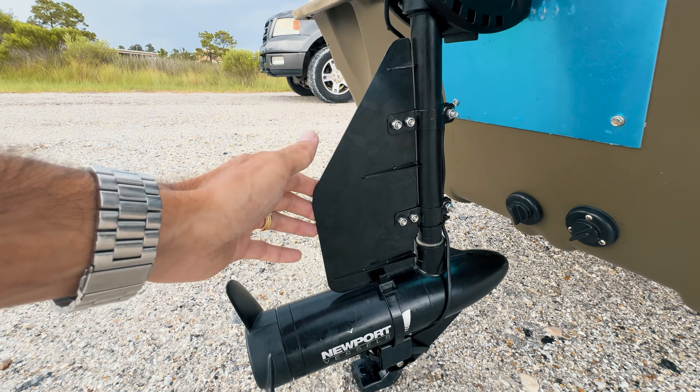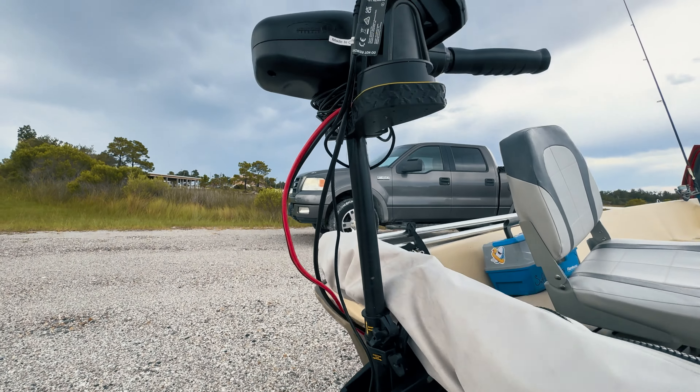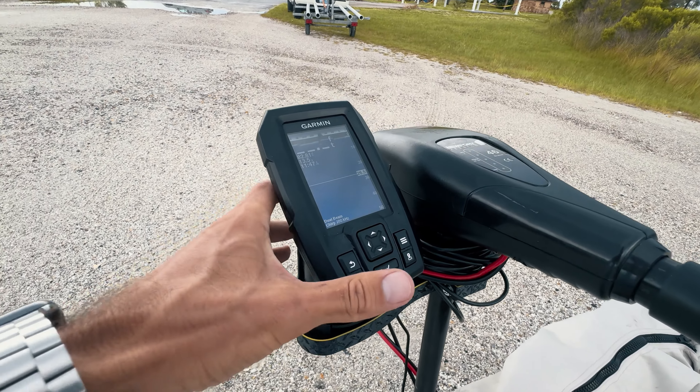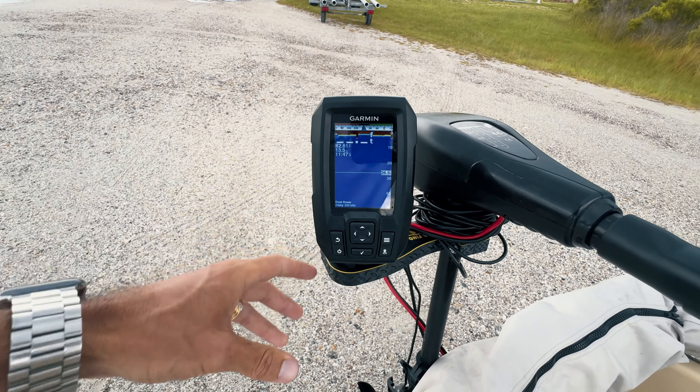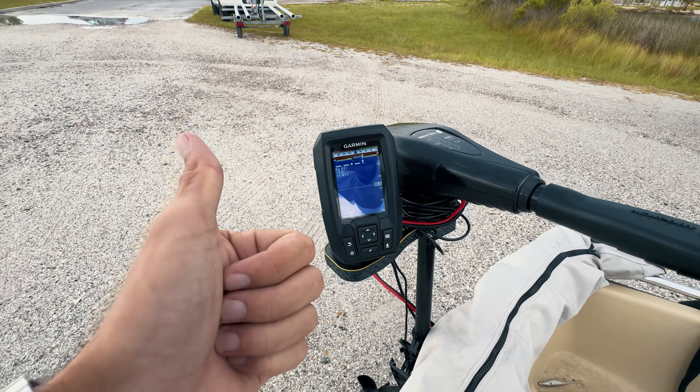I absolutely love this rudder. Everything I've mentioned in this video I'm going to link in the description below. Super excited to share this with you guys and I'm about to go catch some big fish. Stay tuned for more tiny boat content, safe boating, tight lines, and God bless.